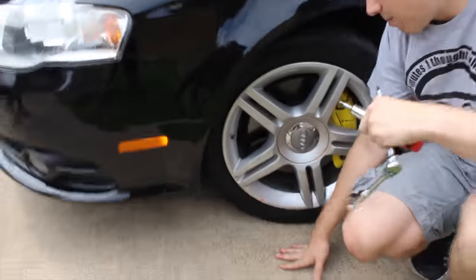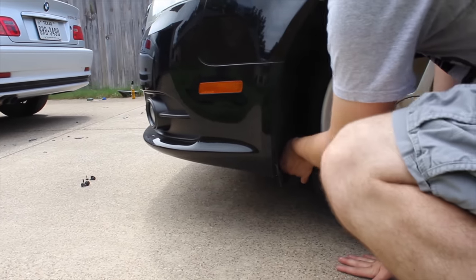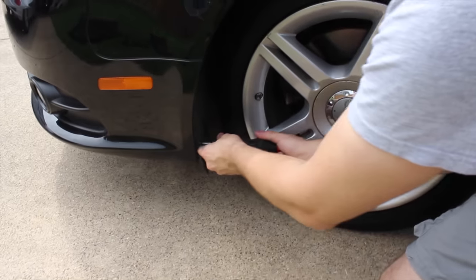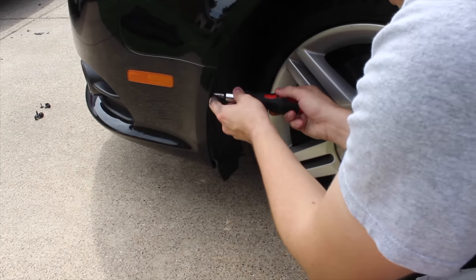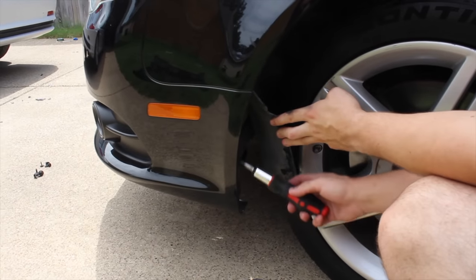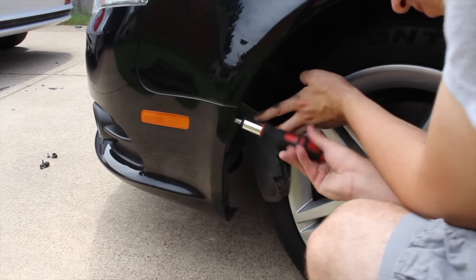In the wheel well there will be a couple of different screw ends and T25s. This one has a random bolt on the inside, so remove that by hand — it's pretty light. Yours might just be a normal clip. You'll actually have to start the car and turn the wheel to the opposite end to get access to these. Then peel back the lining — you'll notice under there there are a couple extra T25s, should be two of them and then one a little bit higher.